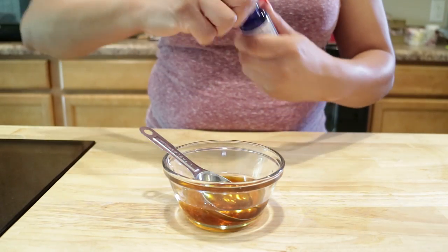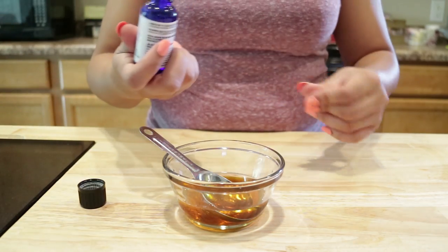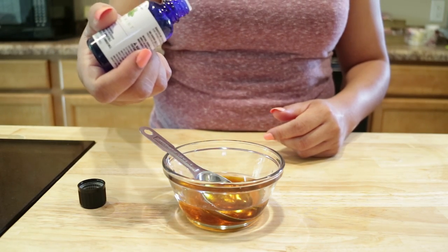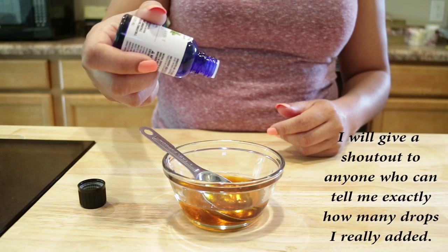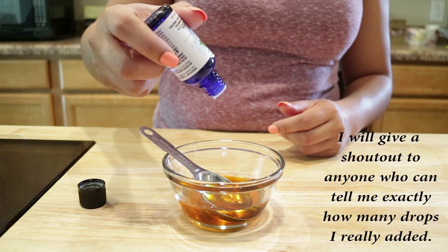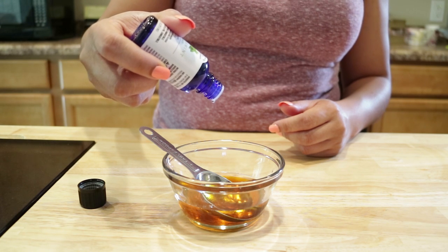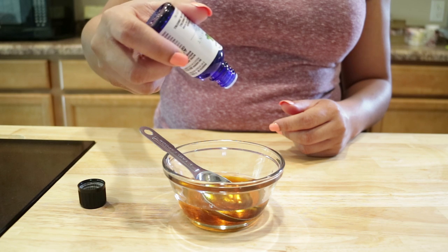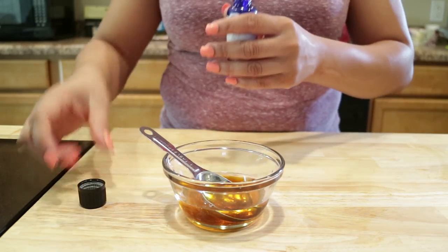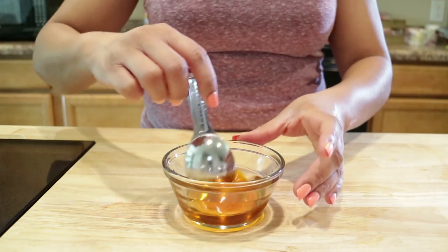And lastly we'll do the eight to ten drops of the pure peppermint oil. A little got on my hand — I can already feel it tingling, that came out fast. One, two, three, four, five, six, seven, eight, nine, ten. That came out super fast, so be very, very careful with pure peppermint oil.